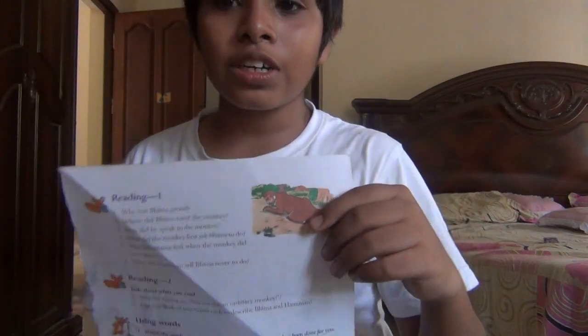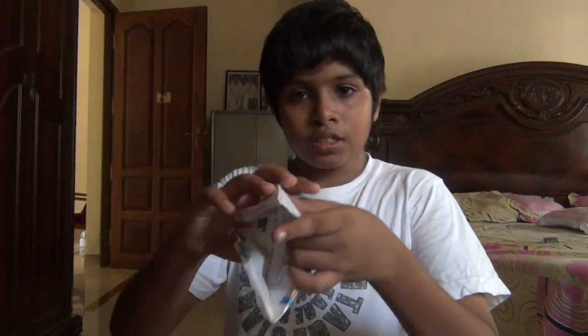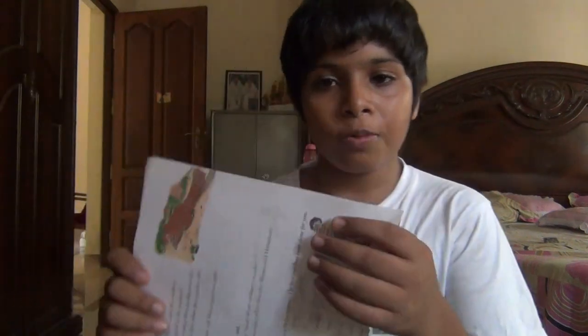Hey guys, Origamiya, this is Davy and I am going to show you how to make an Origami Puppet. It will look something like this. I am going to teach you how to make it. First you need a square piece of paper, obviously.